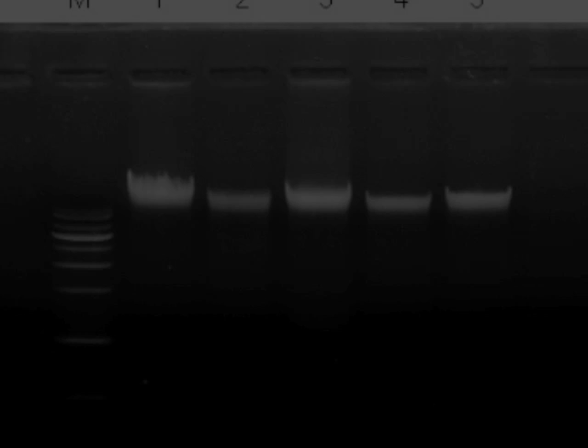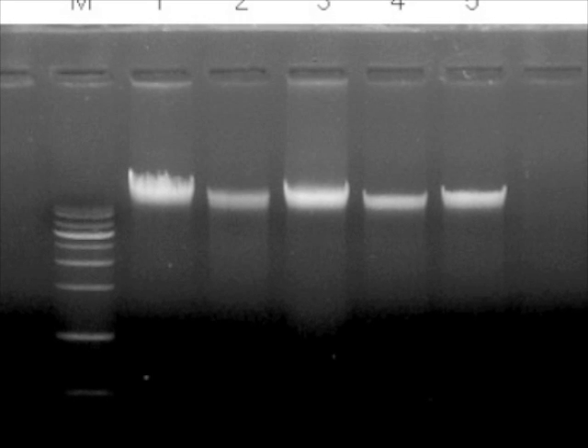The DNA sample to be analyzed is isolated and is documented using agarose gel electrophoresis, and the gel is used for blotting.